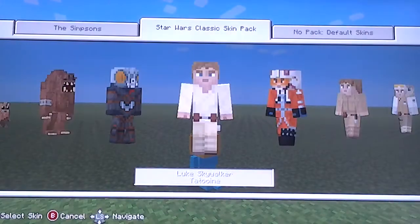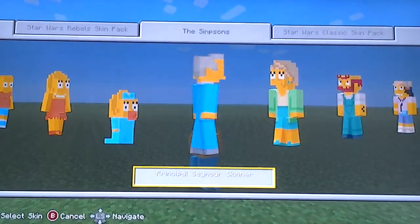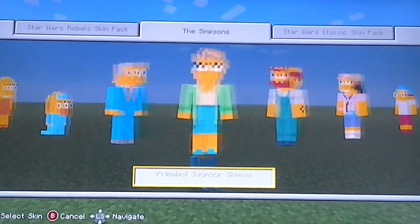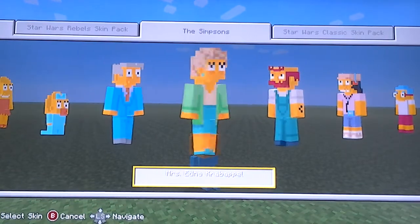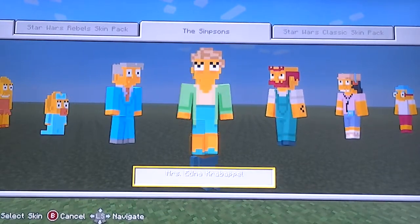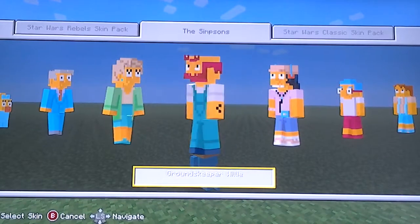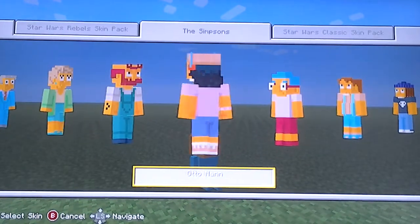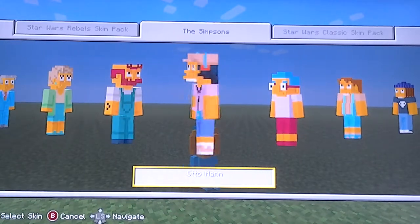The next skin is Principal Seymour Skinner — he's kind of just him. And then Miss Krapala, however you pronounce that — she has bags under her eyes. And then Groundskeeper Willie, who's pretty cool. And Otto — I like how they made his MP3 player 3D, that's pretty cool.